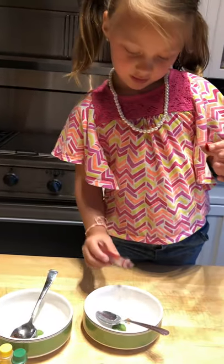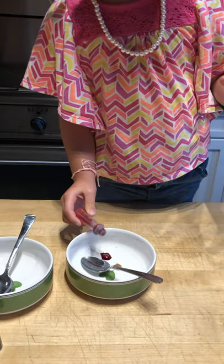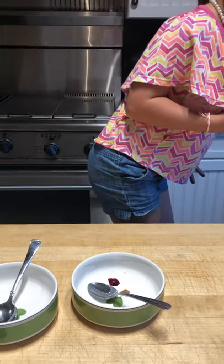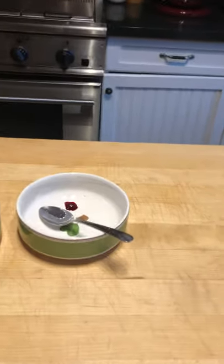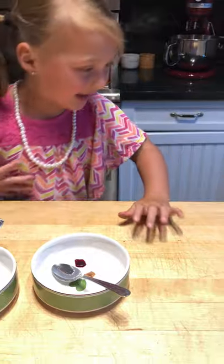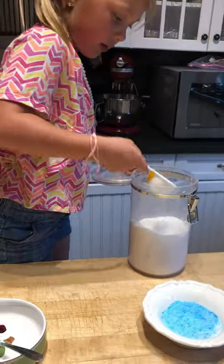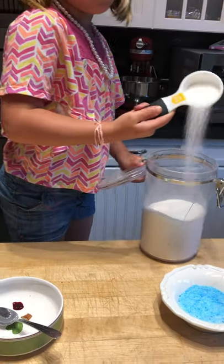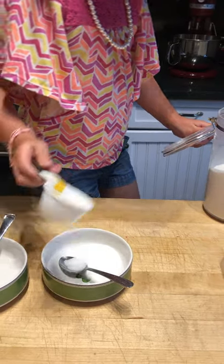Now I'm just going to do regular red. Wait, this one's stuck — I have to get the cap. I got the cap, guys! Now I'm not going to do the whole thing. That should be good.